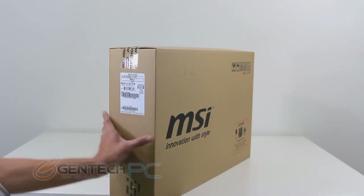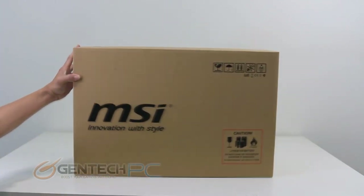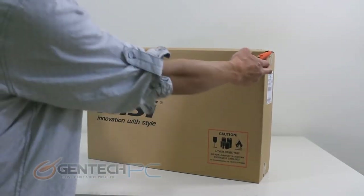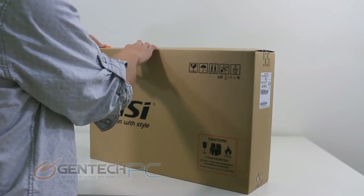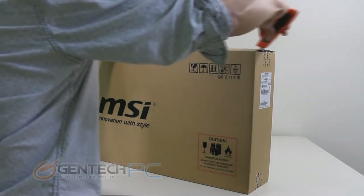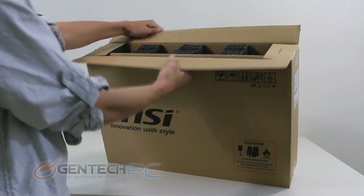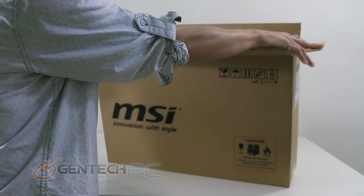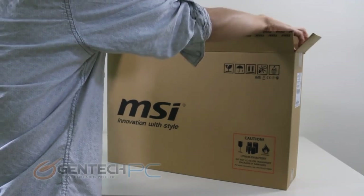Hello everybody and welcome to a brand new Gentech PC product showcase. Today we'll be showing you the MSI GS70 Stealth Pro. We have in store a full detailed review starting with the unboxing, then a product demo showcasing all the features, software, and hardware. Then we'll get into benchmarking covering weight, measurements, gaming performance, heat, and noise levels. And we'll finish with a minor disassembly to show you the hardware from the inside.